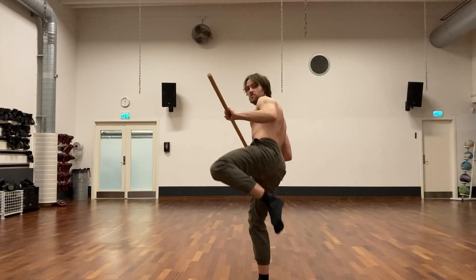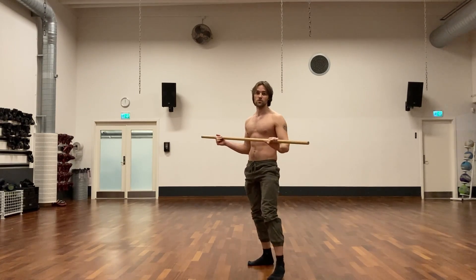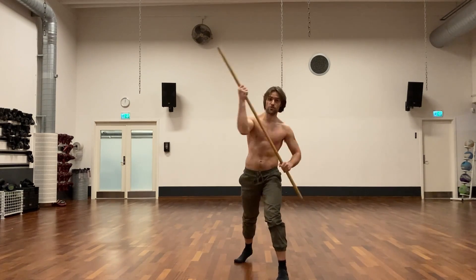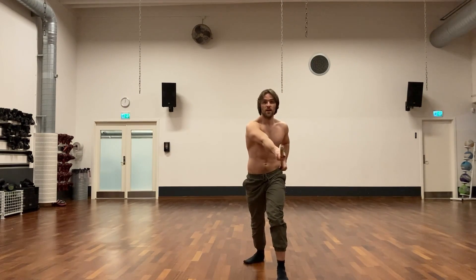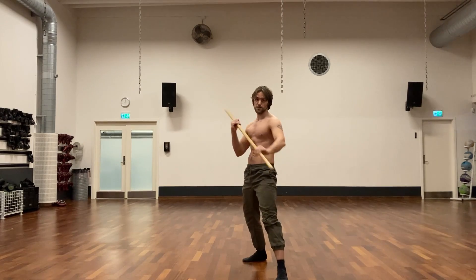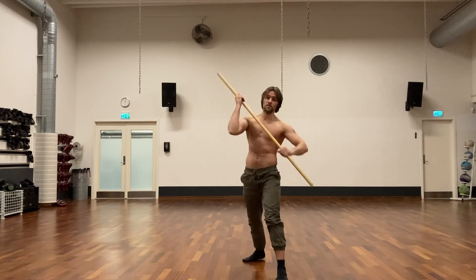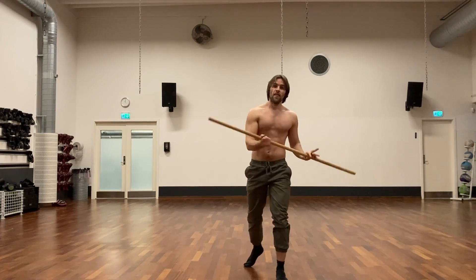There's a classic kung fu combination where you strike diagonally, then as you retract you deliver a kick and then a second strike with the staff. So you can strike one, strike two, strike three, strike four in sequence.